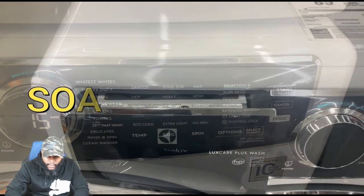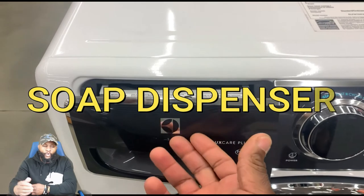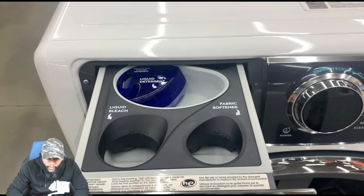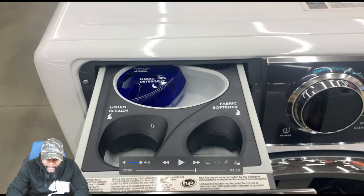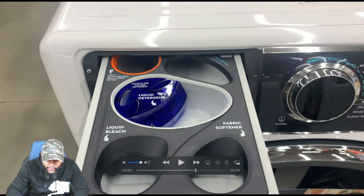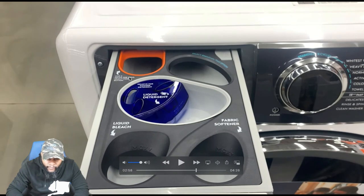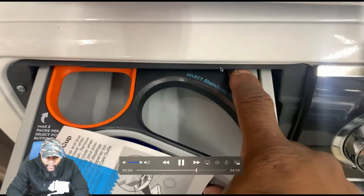Now we're focusing on the soap dispenser. You can see where it says liquid bleach, fabric softener, and you have a max line. There's a section you can remove for powder detergent, a liquid detergent section, a max tube where your pods go, and a select stain soak and treat option.